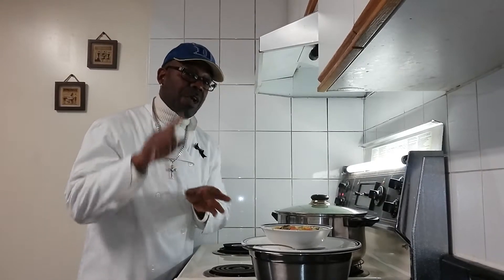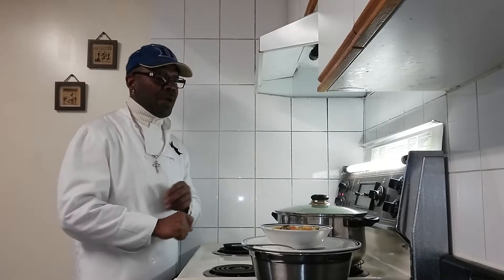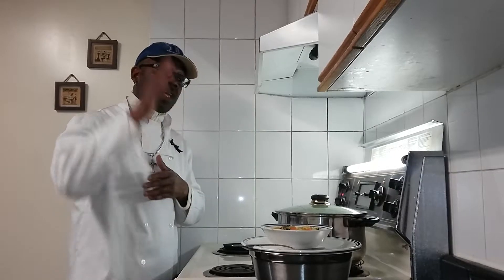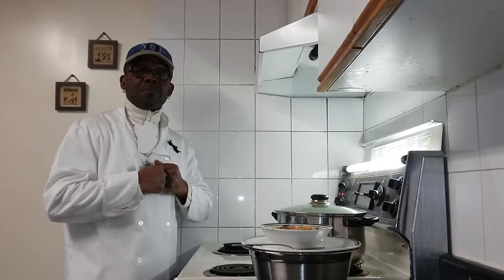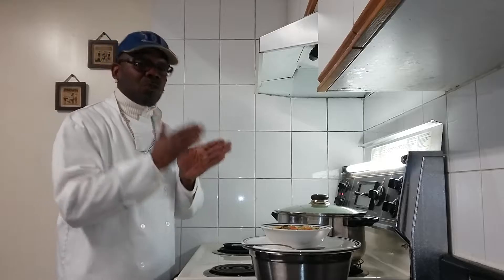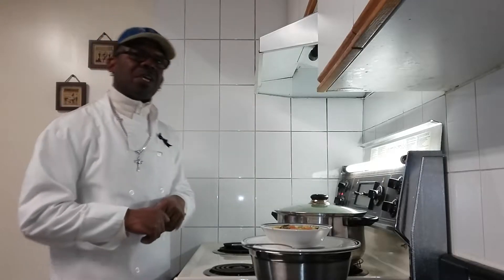Don't forget when you subscribe, hit that little bell for notifications so you get videos every time I put them up. I hope you like this recipe and it looks good — I will put up the recipe on the channel. Until next time, peace, love, and happiness. Sorry this video came in two parts — this is the final part, but the bigger part of the video you will get too.